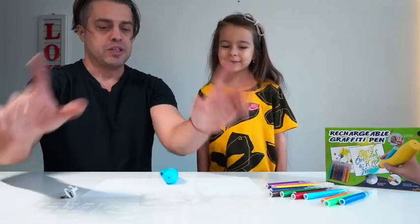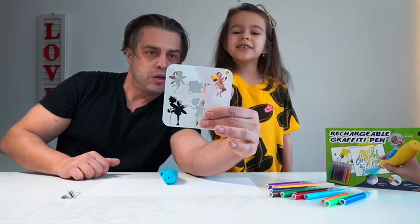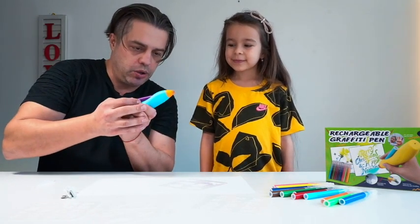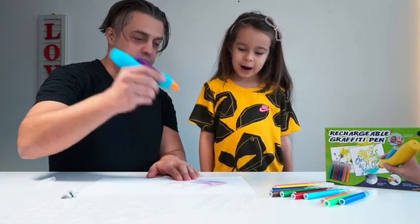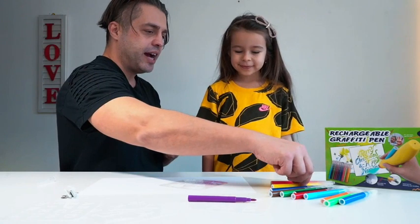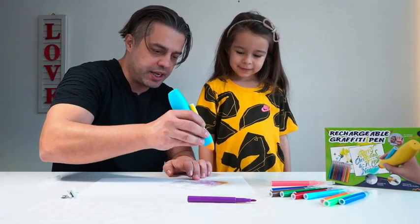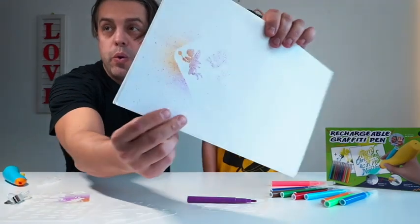We're gonna start with the fairies. We'll put the stencil on paper and choose purple — perfect for fairies. We insert the color cartridge all the way down and with the push of a button we start spraying. Then we mix in a little yellow at the bottom, where she's holding a wand, because fairies have different glittery, shiny colors.